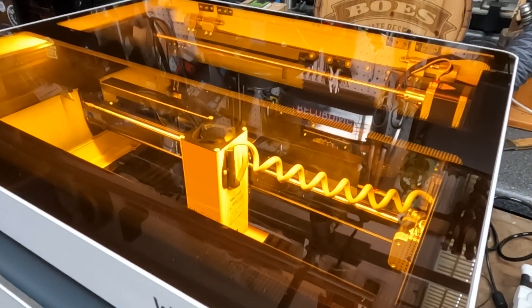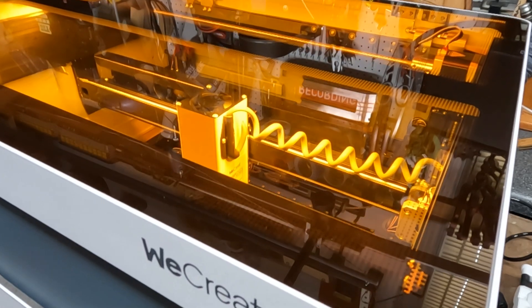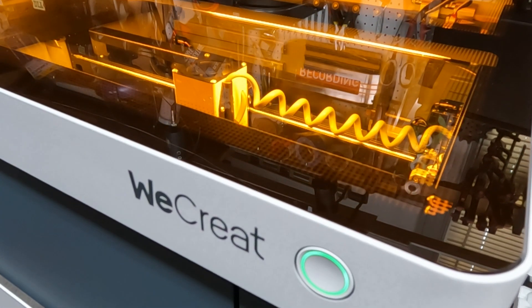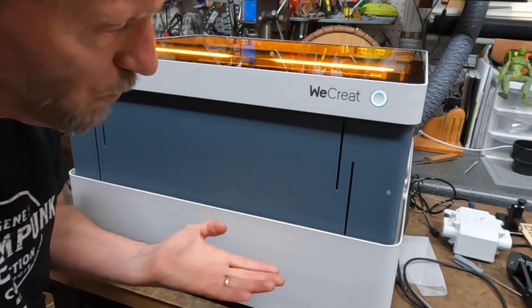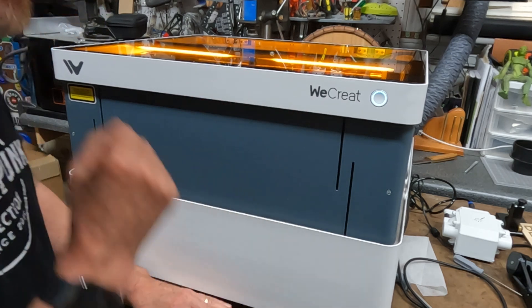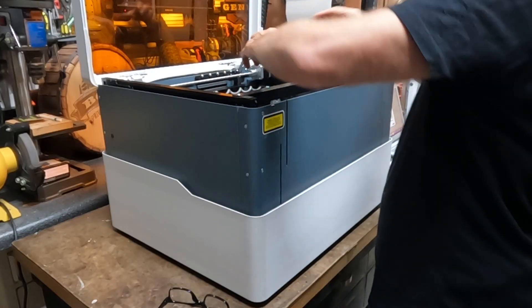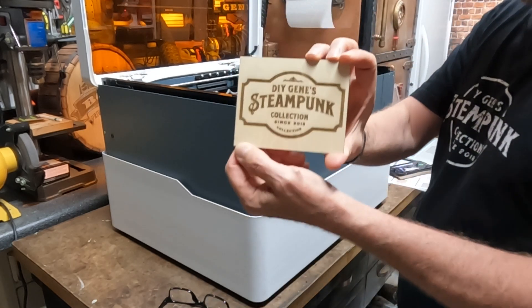Once it finishes, the laser rises back up to its original position and the laser head moves back to the corner position. It finishes and raises itself up — I can still hear the fan motor running, and then it kicks off. Now you can reach in and pull out what you've just carved, and that turned out pretty nice.